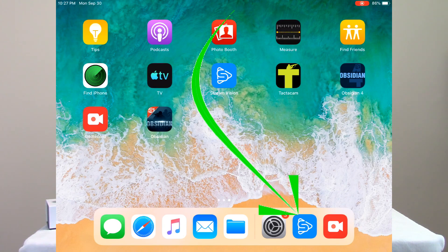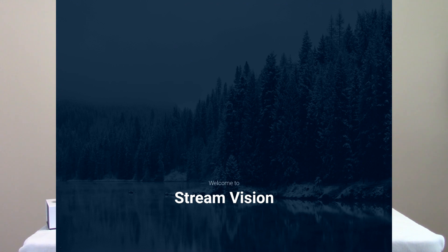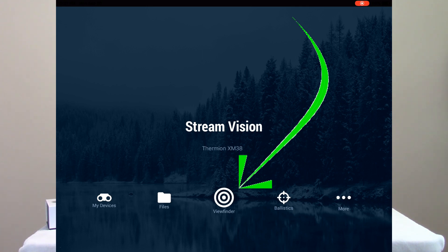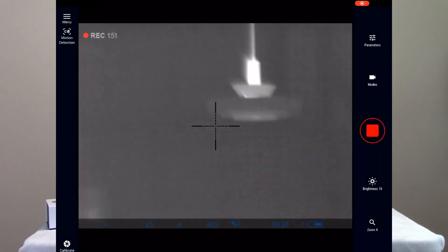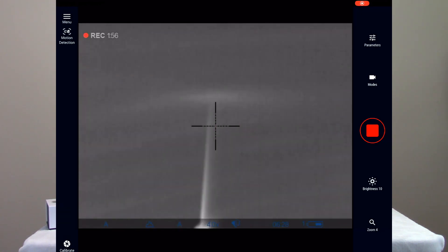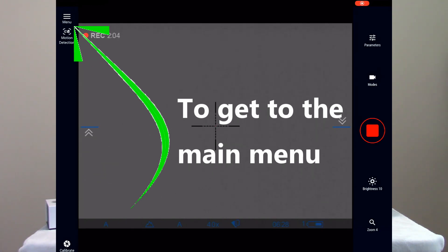Now I'm going to come into my Stream Vision application. Once that opens up you should see where the viewfinder becomes active. I'll go ahead and focus the scope so I can show you that it's working. If I open up the viewfinder you'll see I'm live through the scope itself — there are a couple of lights out across the showroom and you can see the rafters showing through a little bit.